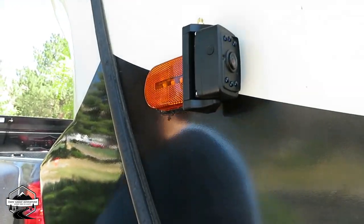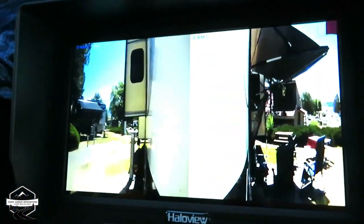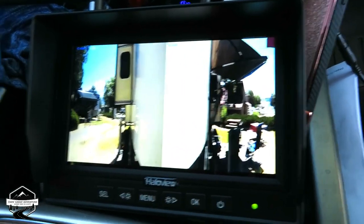So we got them hooked up — got the left side and the right side. It's a fantastic picture, so much better. Then we'll mount the one on the back, and then I can have all three playing. Driving down the road I can see who's hanging out back there so we don't hit them. On this also you can put an SD card in it and record going down the road — that'd be a good idea.